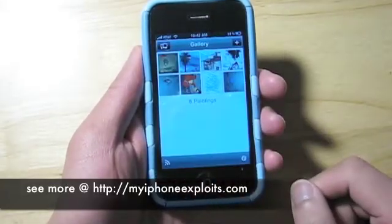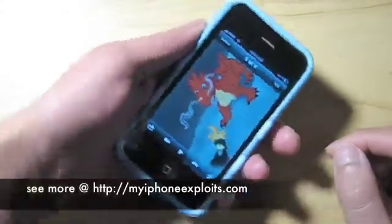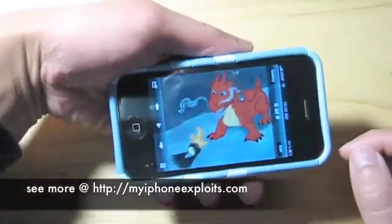This app definitely takes some getting used to, but if you've got patience and you like to draw you can actually come up with some pretty decent paintings on this thing.